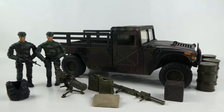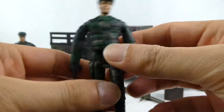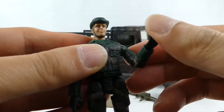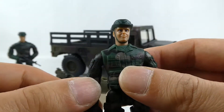Our Humvee is out of the box and it comes with a ton of accessories, so let's have a look at those first. Let's start with the troopers that are included. They're not bad — they're not GI Joe, but they're definitely not Chapmay either. Far better than Chapmay action figures; there's a lot more detail in these ones.